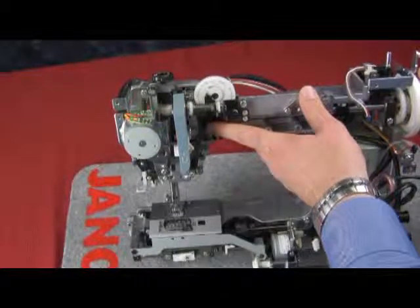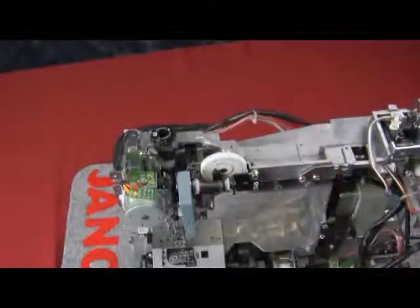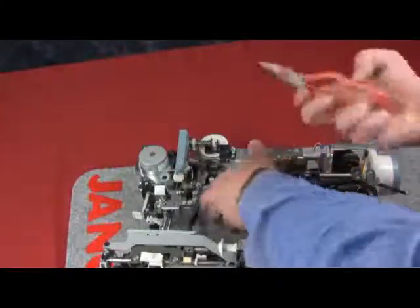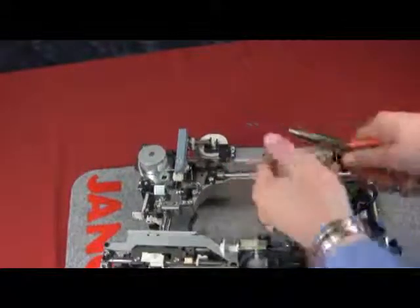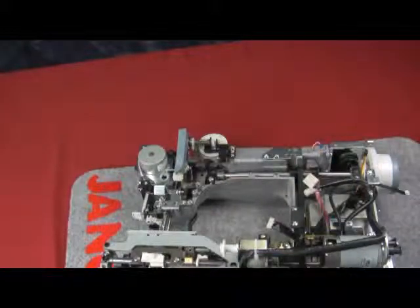Now we can see the pin is free and we can move the counterweight. We need to remove that pin, so lay the machine down. Support it and hold it tight, then use your pliers and pull the pin out. Save that pin.